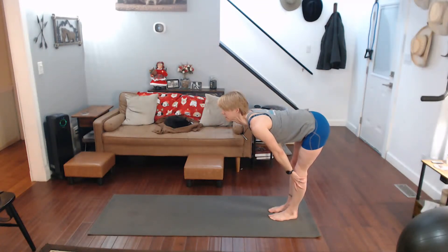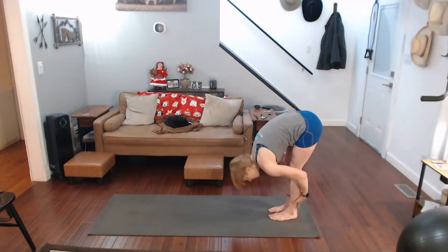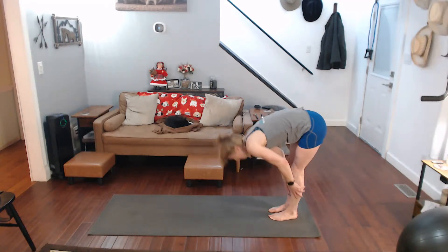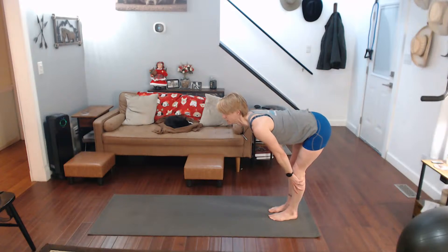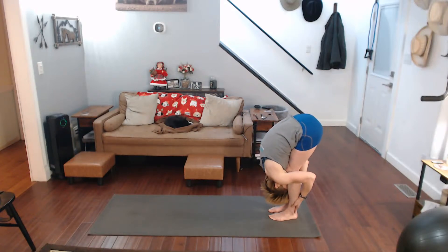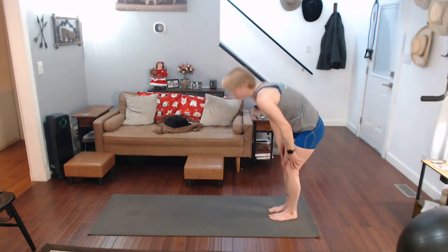Hold the shoulders back, pull yourself over and back down again. Up, shoulders back, one more time. Down, all the way down, come all the way up.